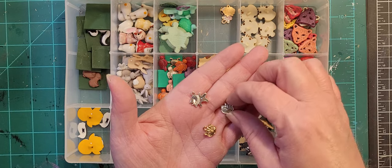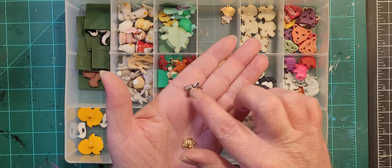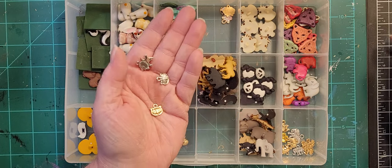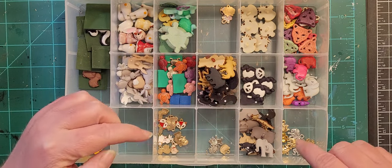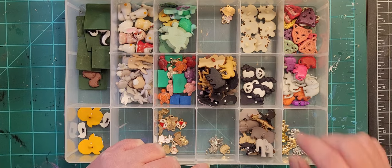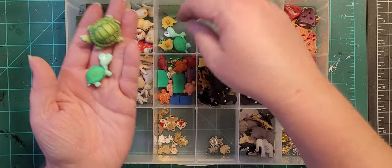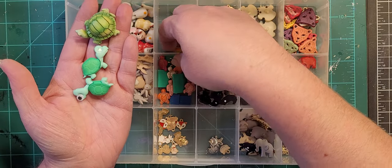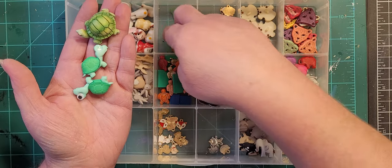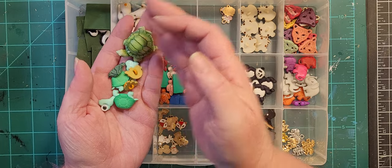These are some more of those kind of odd charms — looks like a tiger face and a lion. They might get used in conjunction with the elephants or whatever. I did a turtle-themed box for our little girl a couple years ago, so I have a lot of different turtle buttons.